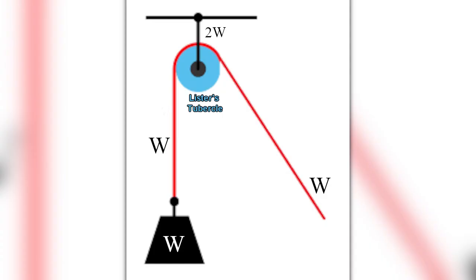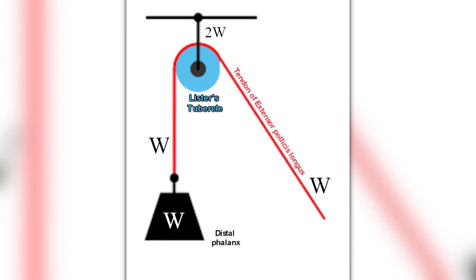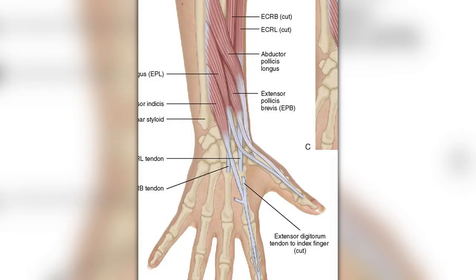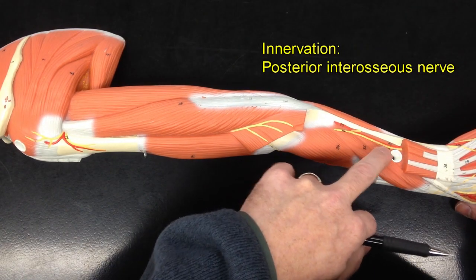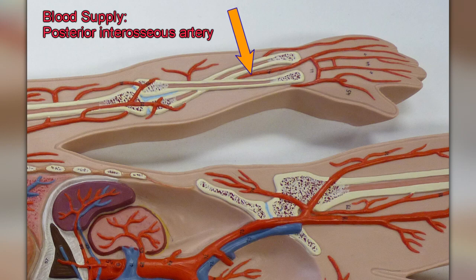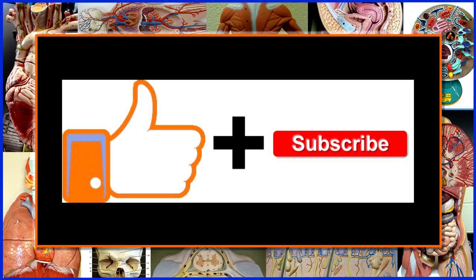This tendon also forms the medial border of the anatomical snuff box. As the tendon wraps around Lister's tubercle, it acts like a pulley, so when the muscle contracts it extends the thumb. Like the other muscles in this video, it's innervated by the posterior interosseous nerve and receives its blood supply from the posterior interosseous artery.